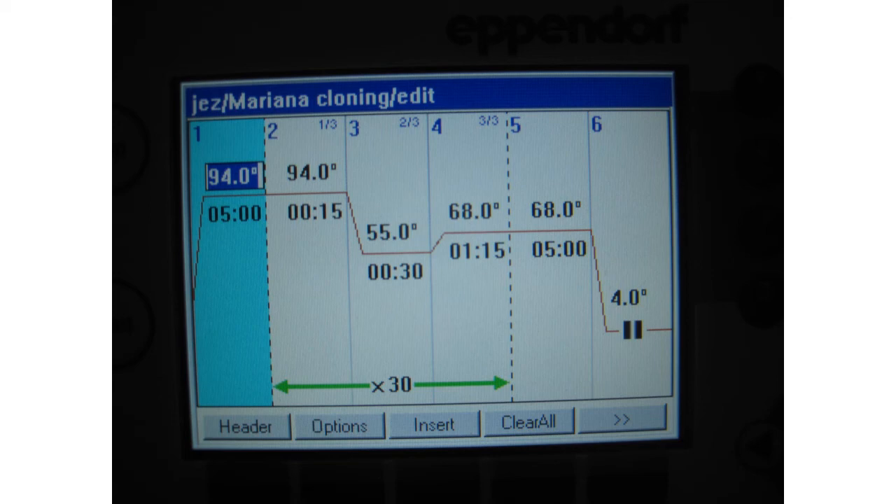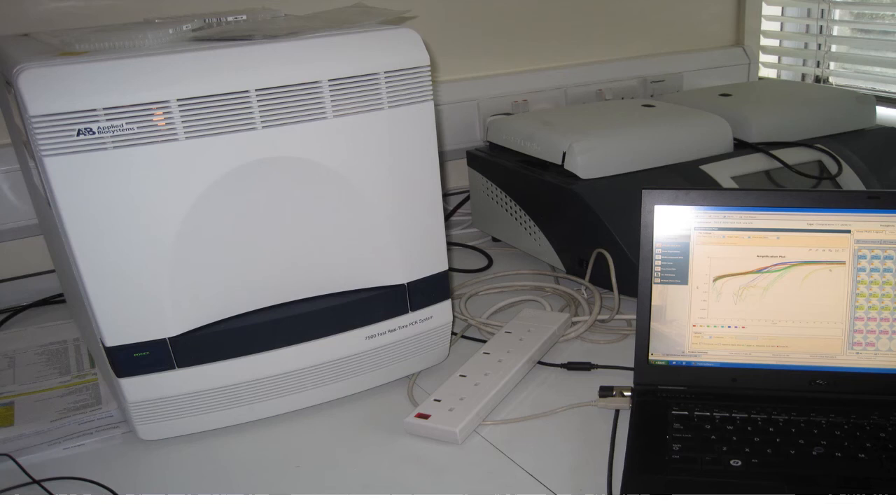In the fourth picture, Professor Simpson showed us a real-time PCR machine. The laptop quantifies the amount of copies of the specific genetic sequence being made in real-time, displaying graphs and data.